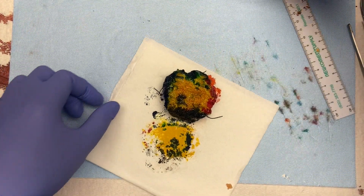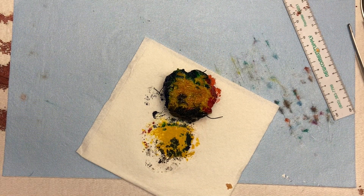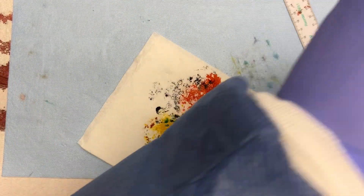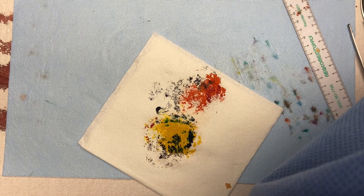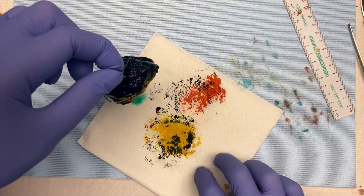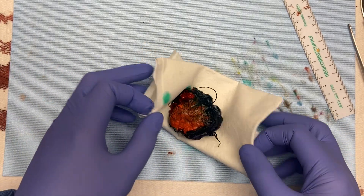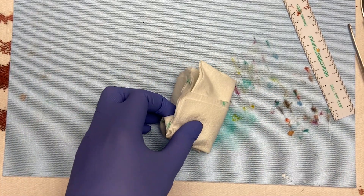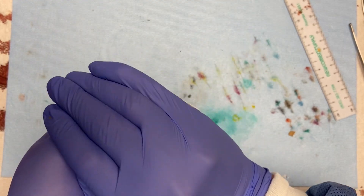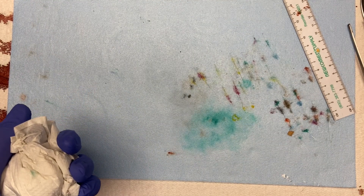With the specimen completely inked, rinse it in vinegar or dye-fixing solution, whichever you have, and then blot it dry. This will help the ink from running as we cut and give our margins a little more stick.